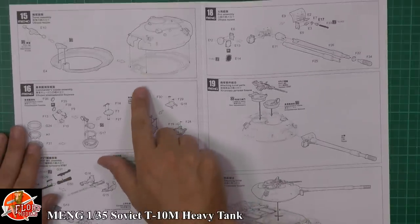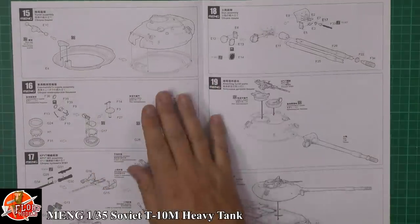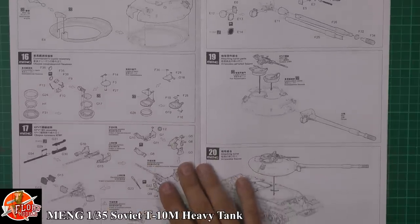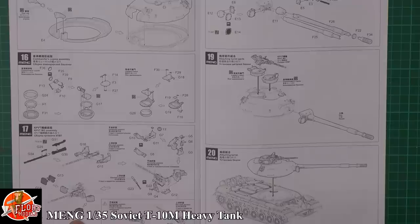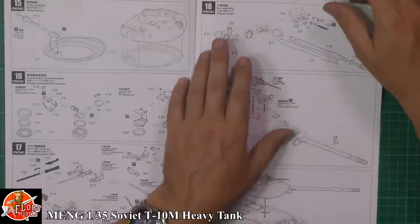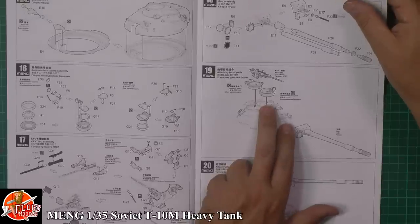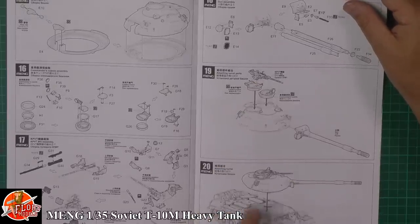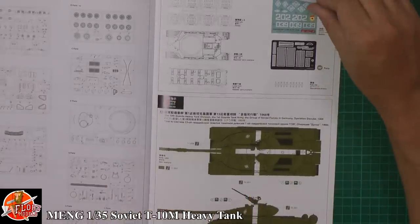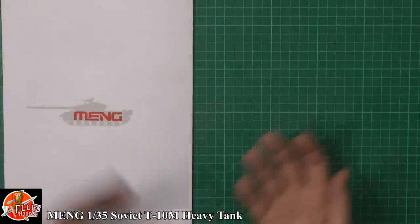Working our way onto the top turret — putting in the collar ring and the gun system itself. There are no internals on this one. The hatches are very nicely detailed; we've got coaxial guns and the top gun. Main gun system goes together, then the turret commander's periscope and loader's hatch with gun. For markings, it's pretty straightforward — just green all over.